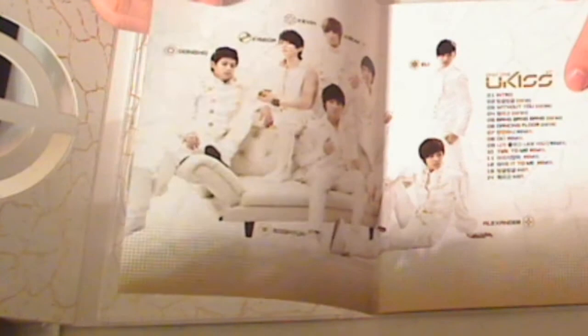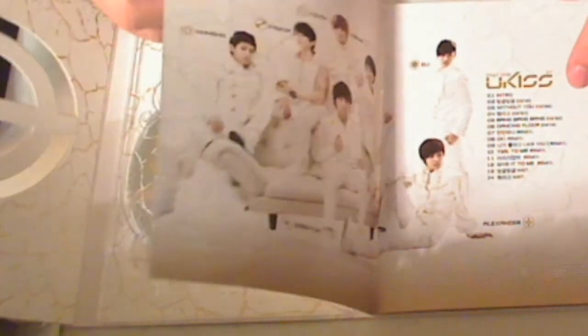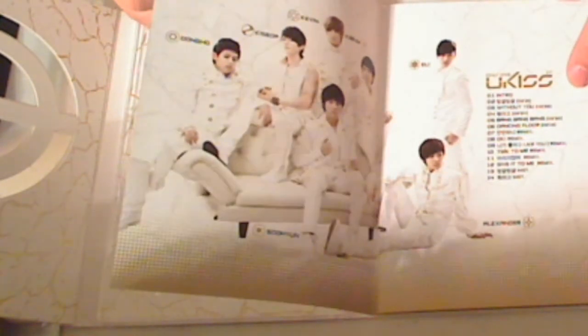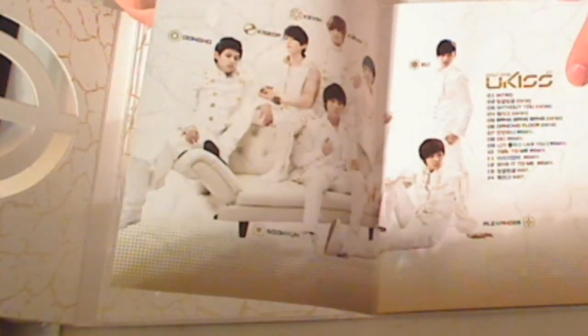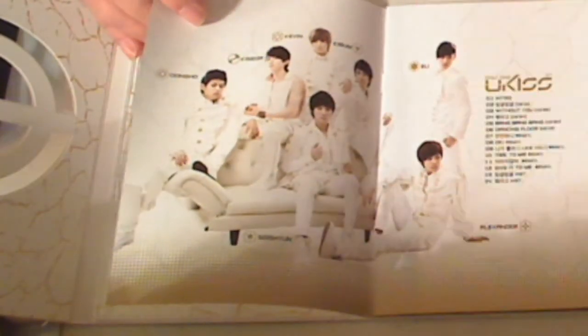Now, this is where I think the girls are really going to enjoy — and this is the booklet. The paper quality is really nice. It's very slick, but it is a thicker quality paper. It's not flimsy; it actually has a little resistance to it. So it's not like cheap glossy news — like a magazine print is what I'm trying to explain.